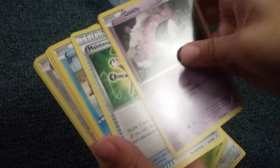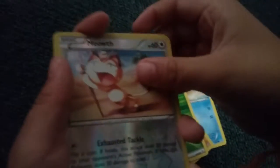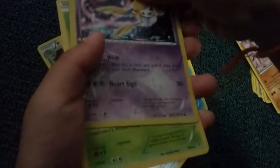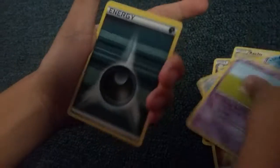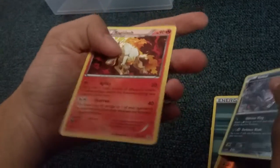Now we're going to do one of my packs. I know it would make more sense if I went first, but I wanted my brother to go first. Okay: Beedrill, Metapod, Gastly, Maintenance, Krabby, Machop, Grass Energy, Meowth. Reverse. Jirachi as our Radiant Collection — nice Jirachi. And regular rare Pinsir. Then we got Raichu, Clefable, Cloyster, Fighting Energy, Doduo, Slowpoke, Dark Energy. Reverse Rhyhorn, Yveltal — Yveltal Radiant Collection. And regular rare Rapidash.